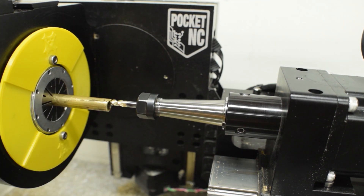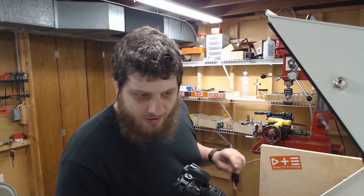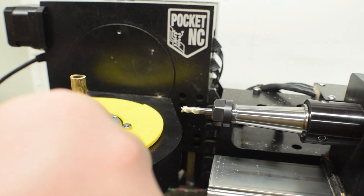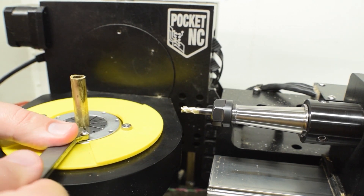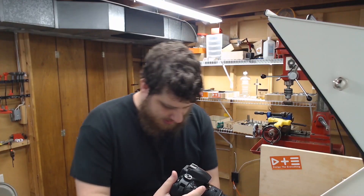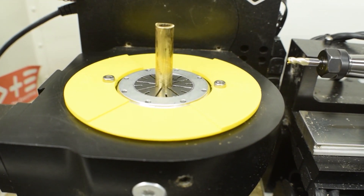Now we can go to our stick-out point — that's how far it needs to stick out. This time I made sure to put the tool off-center, and now I can tighten down the fixture. We should be at the right stick-out this time — or I'm gonna break a tool, or both, or neither. Okay, we're in.